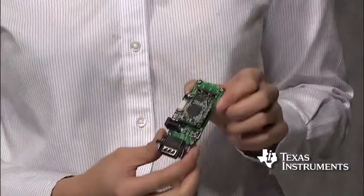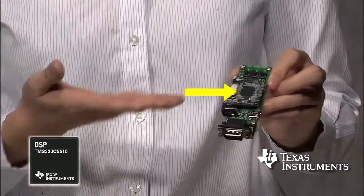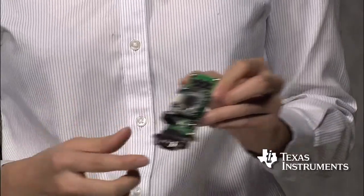Hi, I'm Fei Gao, C5000 Product Marketing Manager with Texas Instruments. In this video, I'm going to introduce you the comprehensive fingerprint development kit based on our latest C5515 low-power digital signal processor. The C5515 fingerprint development kit, we also call it FDK, is a complete signal chain solution to help manufacturers and developers add fingerprint authentication features into their product faster.